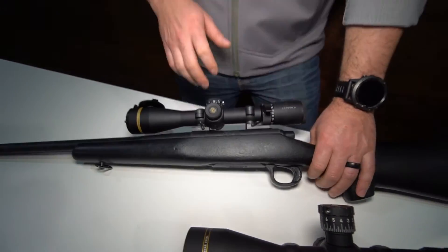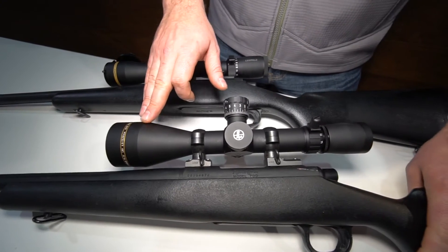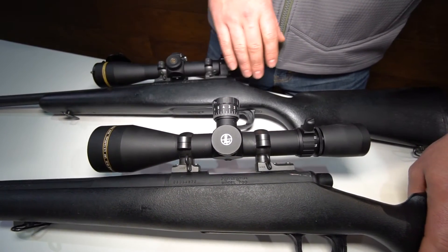Fantastic scope. Another new scope for us this year is our VX3i LRP. This is an extension of our VX3i line — we've added the long range precision model.